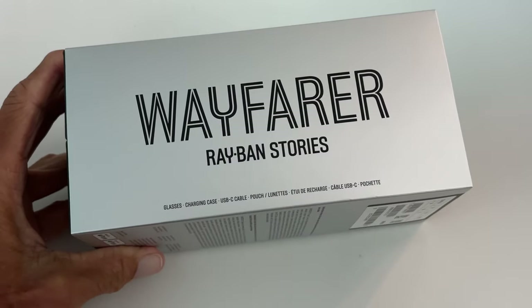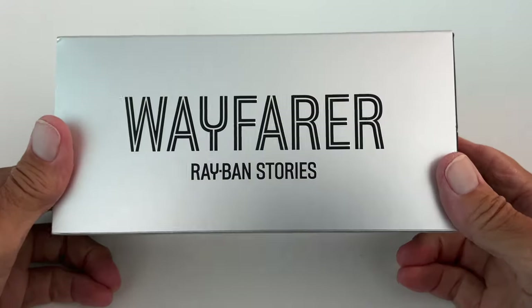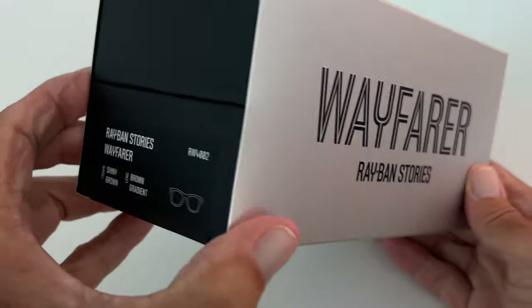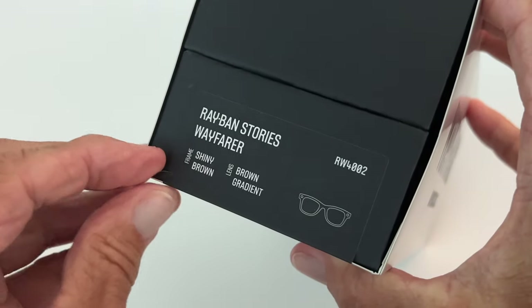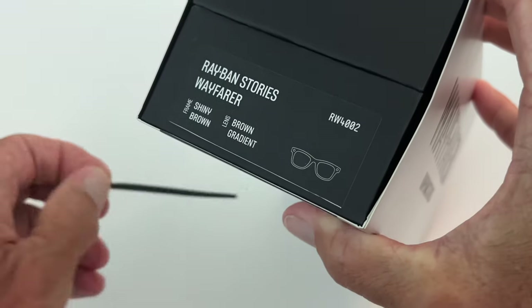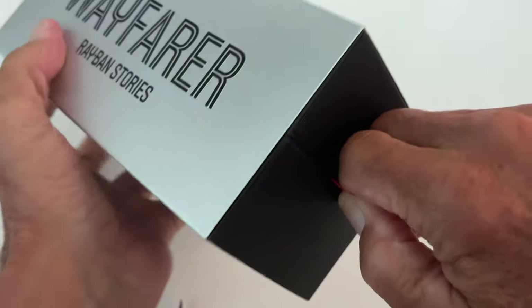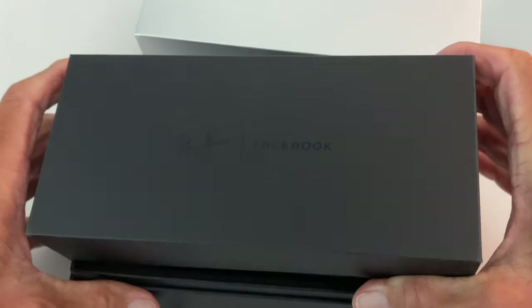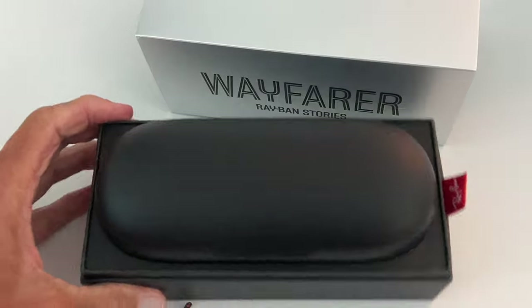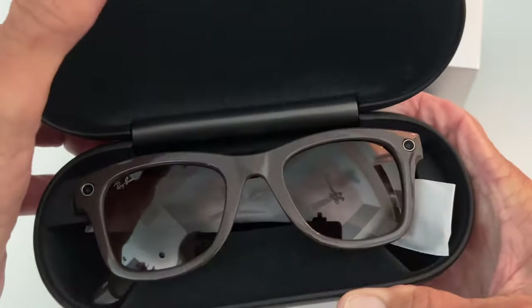I just received these — you may have heard about these on your Facebook page. They're the Wayfair Ray-Ban glasses. This is how you open them: you've got to find this little tab on the side, pull it like that, get it off your finger, and then pull this and it'll open. Oh yeah, look at that. It's the big reveal — there they are, check them out!